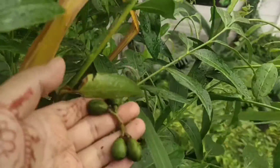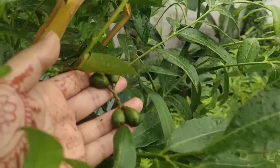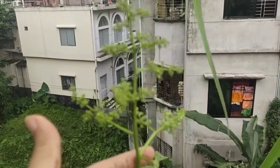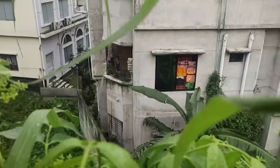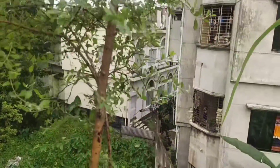Behind this is hog plum — we call it 'amra.' You can see this is a cherry fruit, and a lot more are coming.